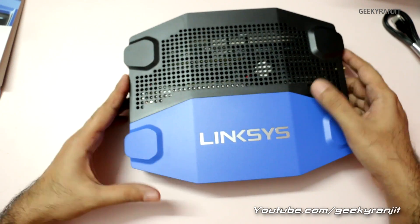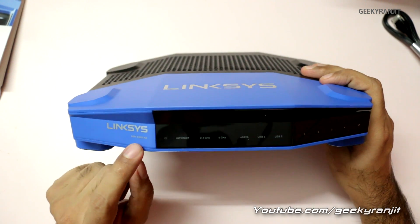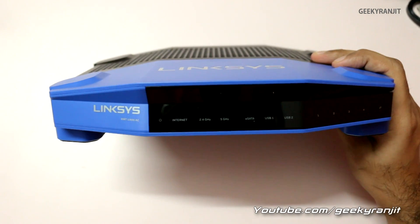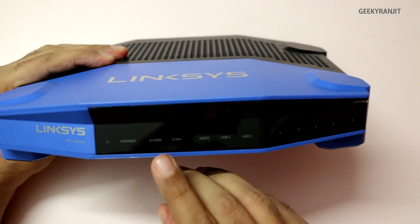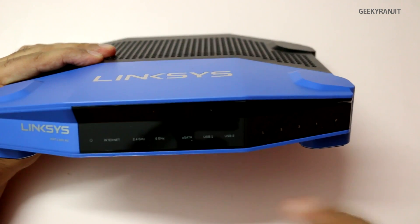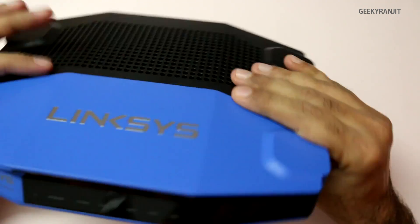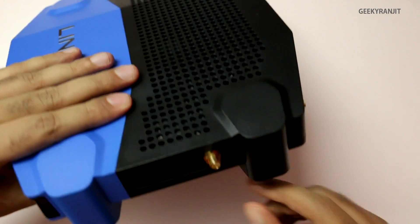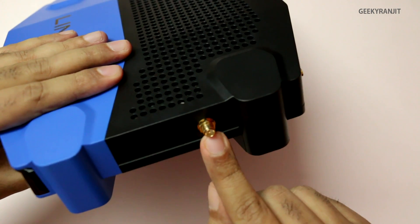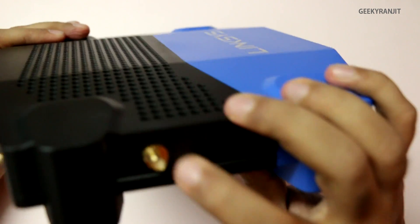Let's look at the router itself. It's a huge router and on the front we have status LEDs and the model number WRT1900AC, which will glow when powered on. We have status LEDs for internet, 2.4 GHz band, 5 GHz band, eSATA port, USB 1, USB 2, and the four Ethernet ports. On the top there are lots of vents to dissipate heat, and four antenna attachment points — one on each corner.